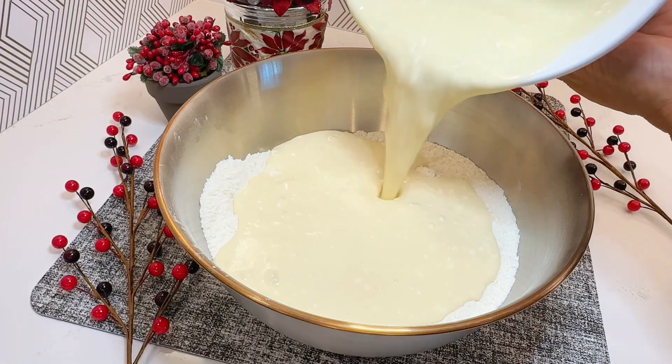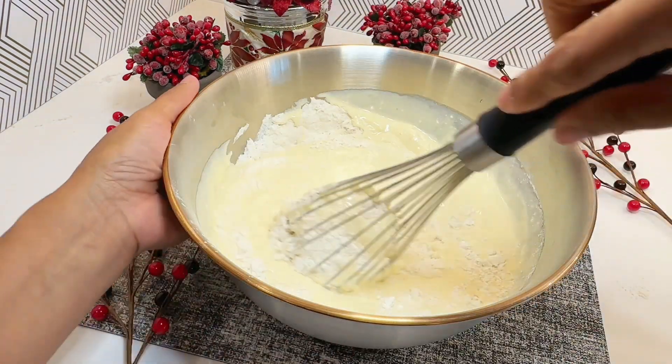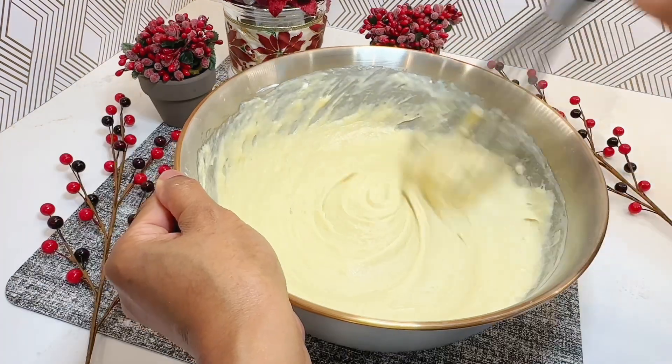Add the wet ingredients to the dry ingredients and mix until just combined. Be careful not to over mix, as this can make your muffins tough.